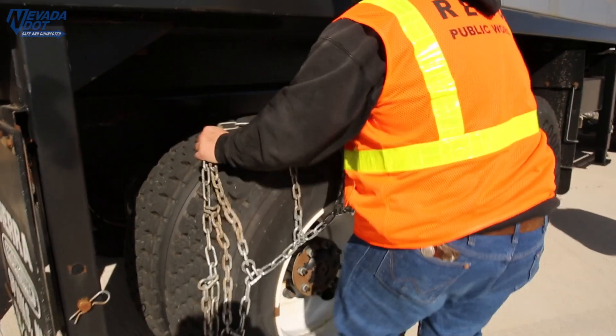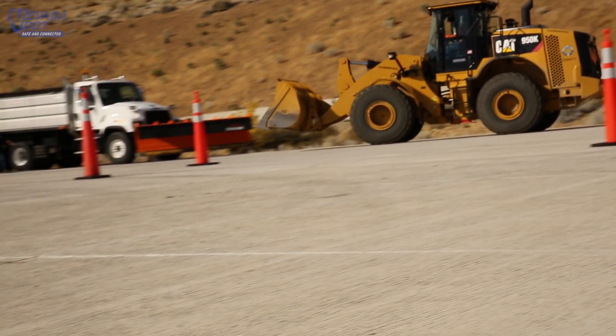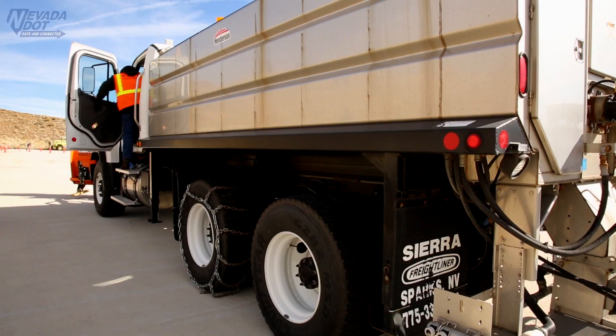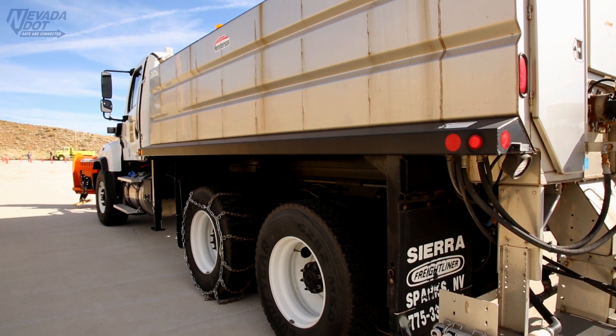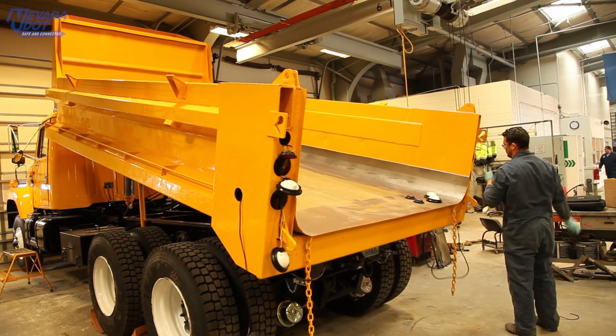One thing I've learned is the importance of road maintenance in the summertime — how important it is to fix guardrail, fix shoulders, keep the shoulders clear of debris before the upcoming winter. You get the road ready basically. As far as trucks, we get them all saddled up bumper to bumper and check everything out. It's an ongoing process.